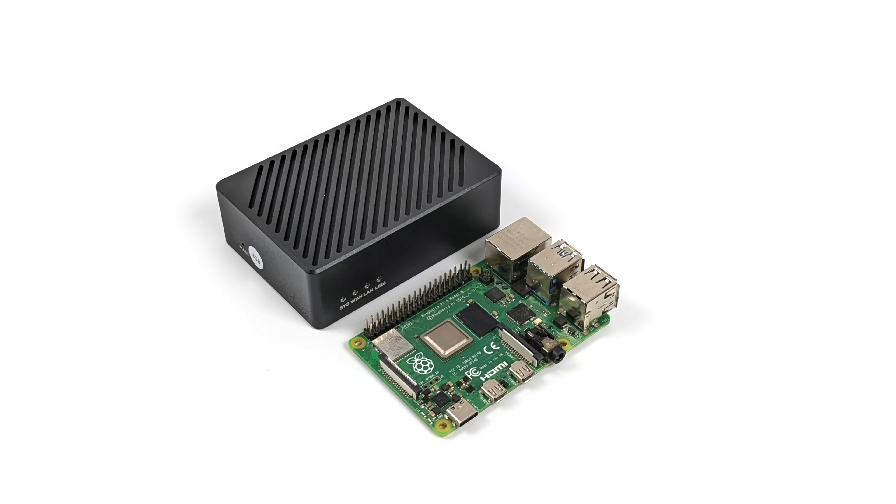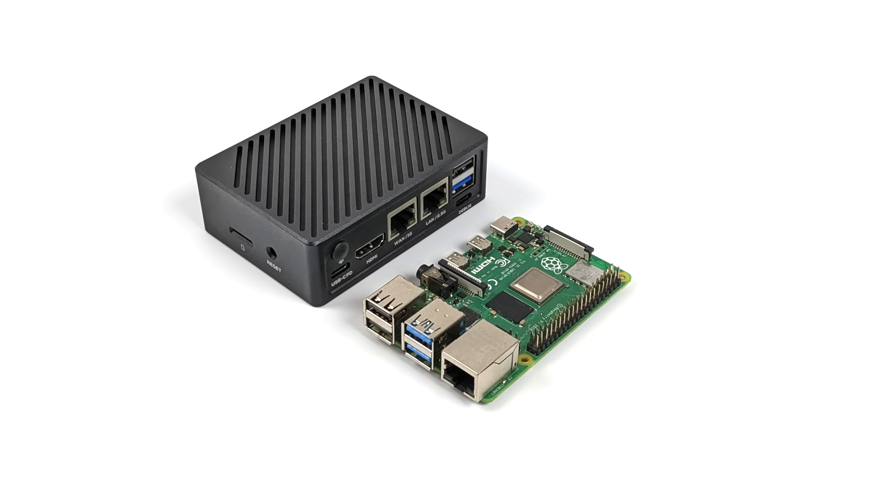Just to give you a size comparison here, Raspberry Pi 4 versus the NanoPi R6C. And remember, the NanoPi is already in that aluminum case. You can opt for just a bare board if you want to and then add a cooler later on, and you'll get that a little cheaper up front.